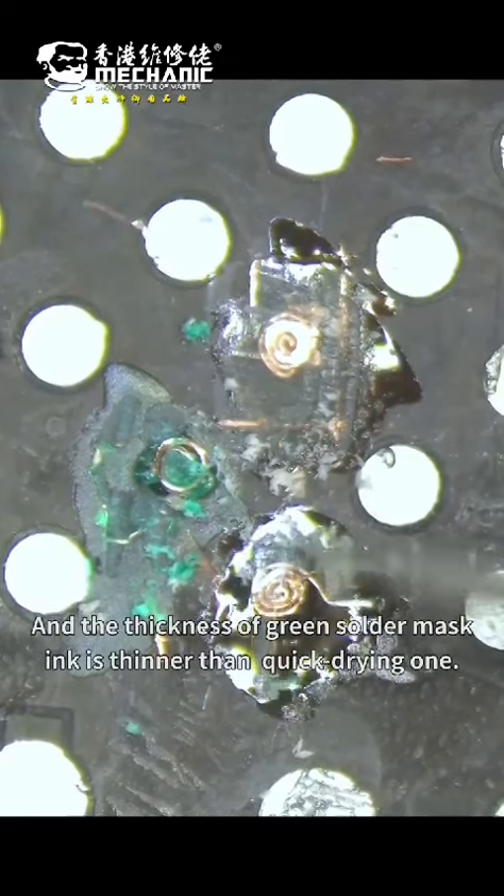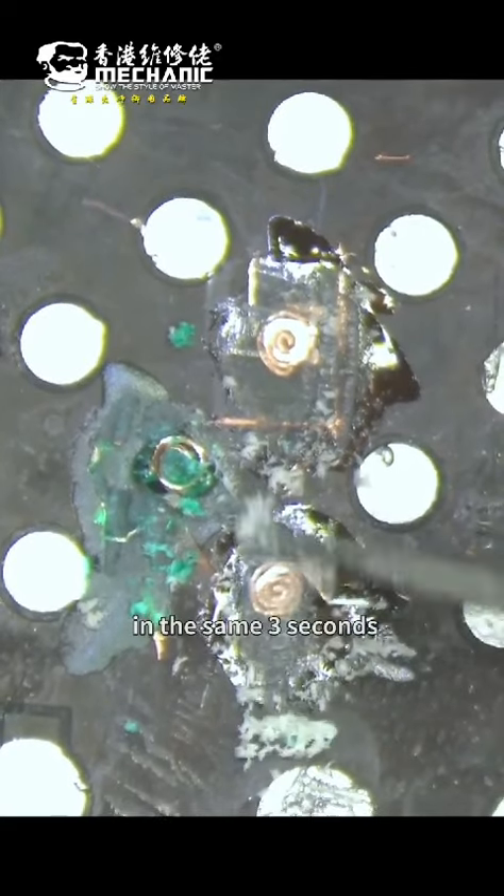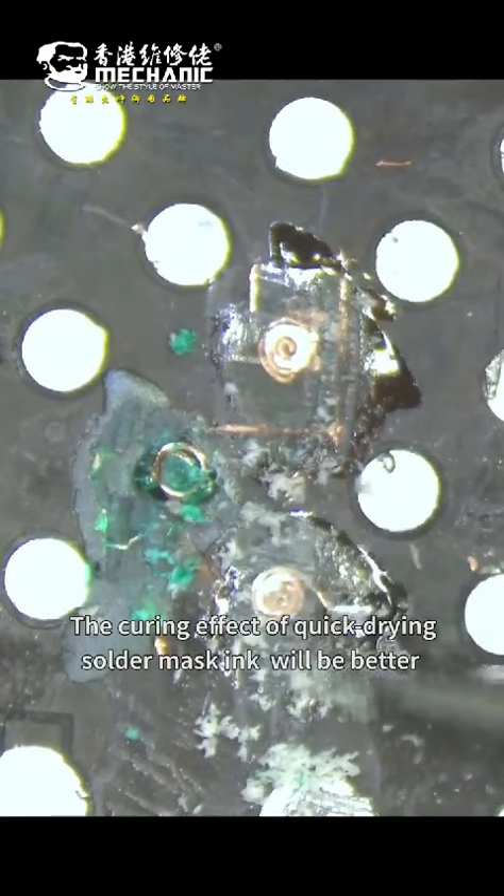The thickness of the green solder mask ink is also thinner than the quick-drying one, as you can see here. In the same 3 seconds, the curing effect of the quick-drying solder mask ink is clearly better.